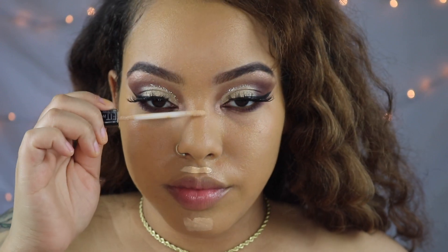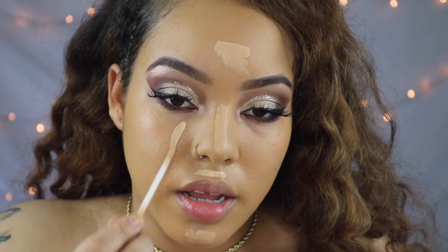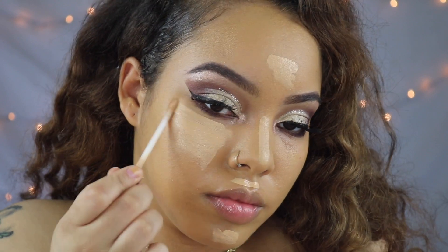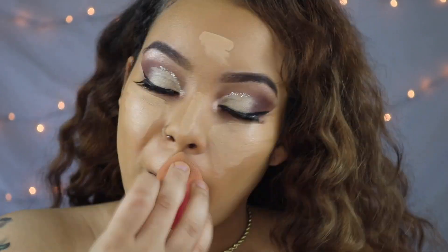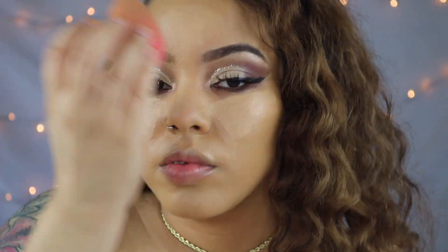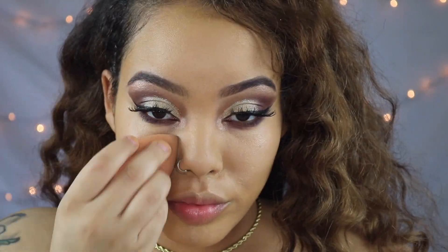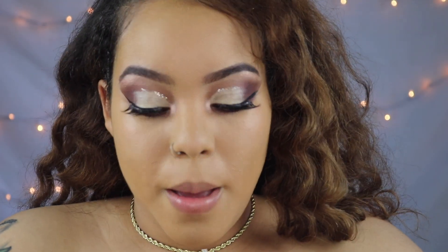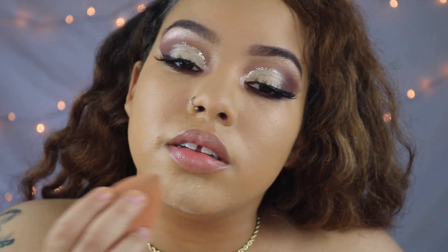I'm going to conceal my chin, my top lip, my nose, my forehead, and then underneath my eyes — y'all know the same usual spots I always conceal. Then I'm bringing out the OG, the Laura Mercier setting powder. I haven't used this in forever because I've been using something else, but me and Laura had some good times so I'm going to try to bring it back and see if I still like it.